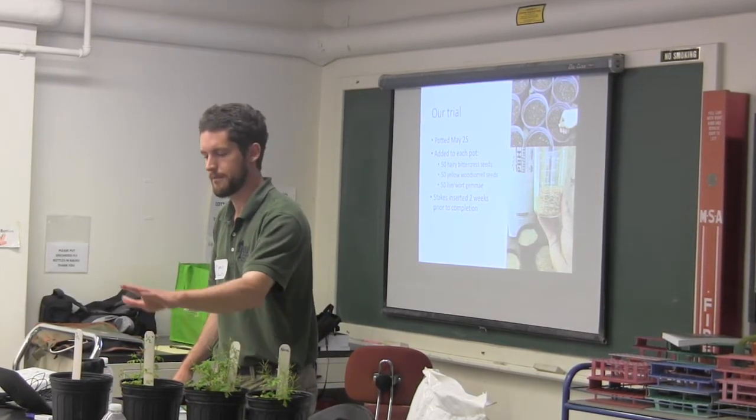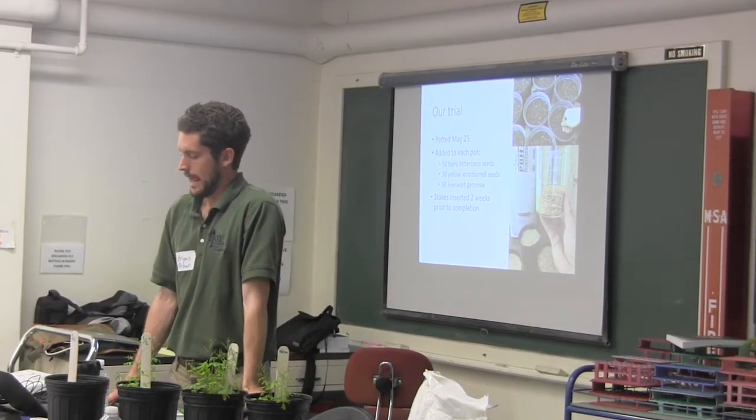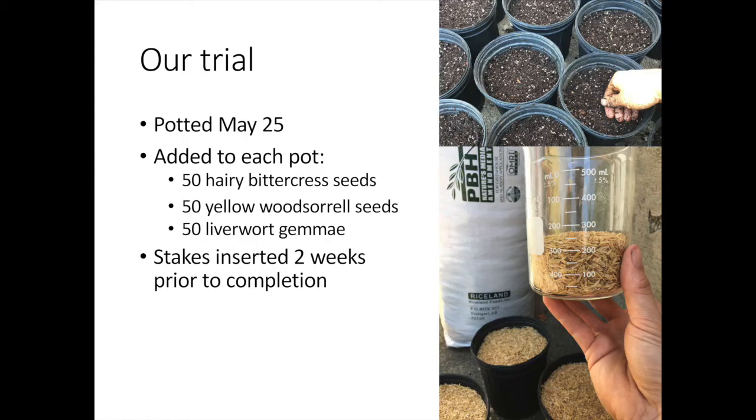After potting, I seeded in 50 seeds of some of the weeds that we've identified here: bittercress, wood sorrel, and liverwort.